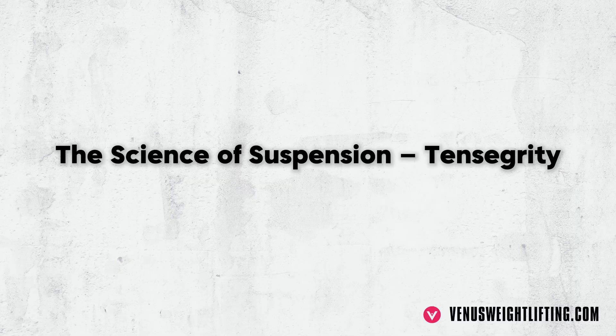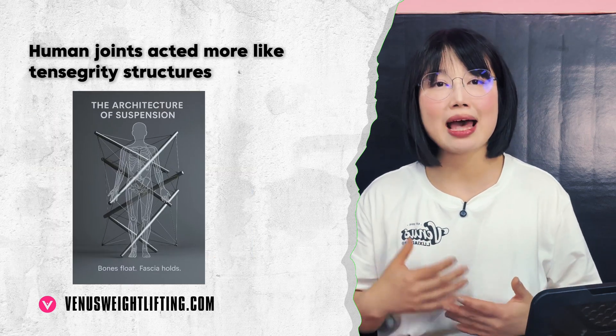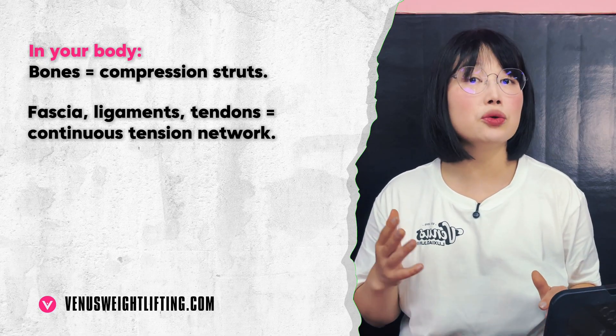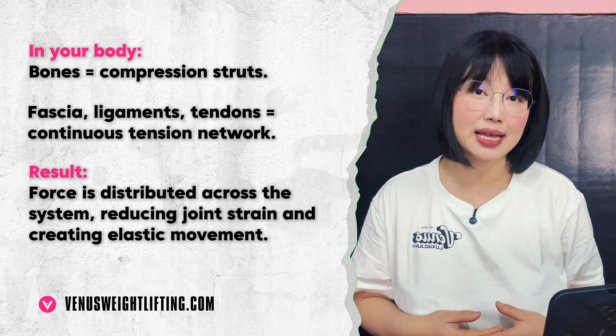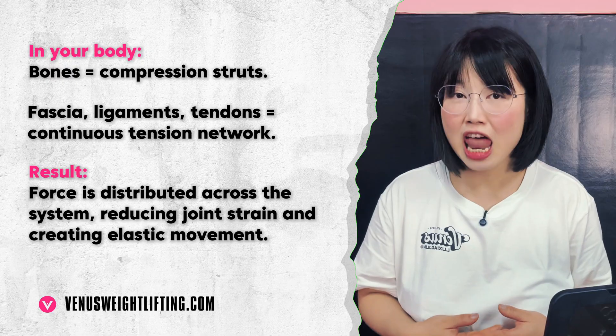Both models are missing the living truth. In the 1970s, Stephen Levin proposed that human joints act like tensegrity structures — bones are struts, fascia, ligaments and tendons are the continuous tension cables. Together they spread force. But even tensegrity isn't enough, because the body isn't just an empty model — it's inflated, it's alive.